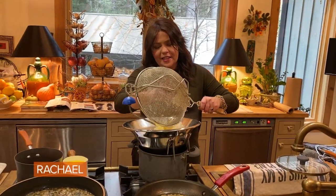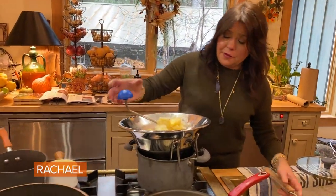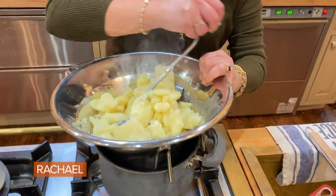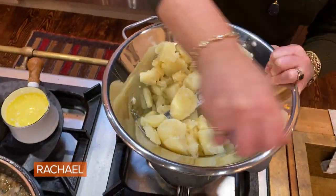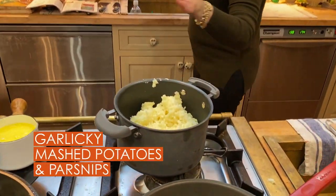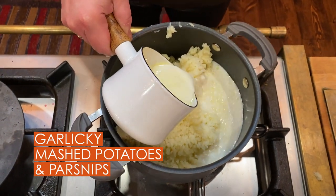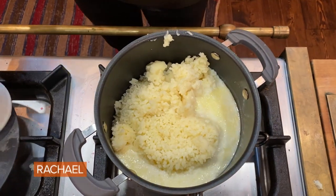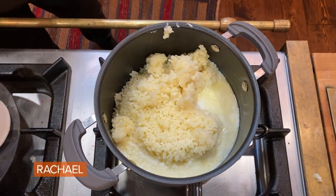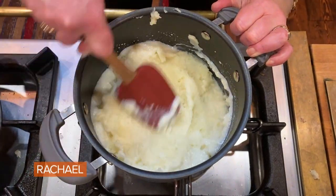The potatoes, the garlic, and the parsnips I'm going to put into a food mill. You can mash them by hand if you want it a little coarser and not too precious. So into the pot we go, and then we start adding as much as we need of our melted butter and hot milk. And we stir.